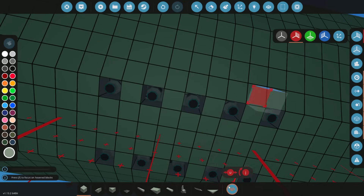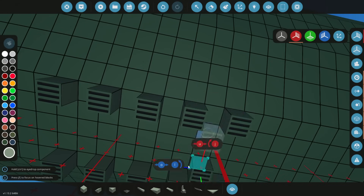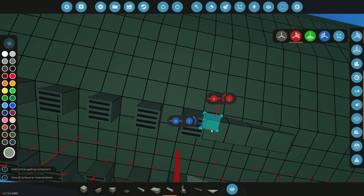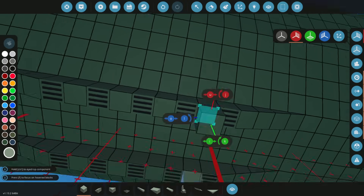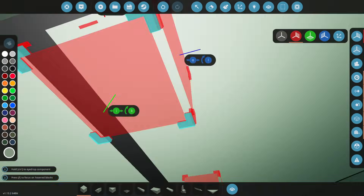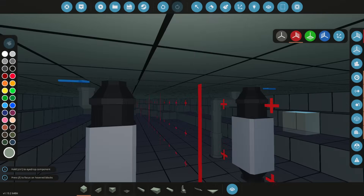We'll use this green. Shove five fluid ports in, and attach the pipe on the back and on the front, connecting them all together. So we've got loads of pumps ready to go.